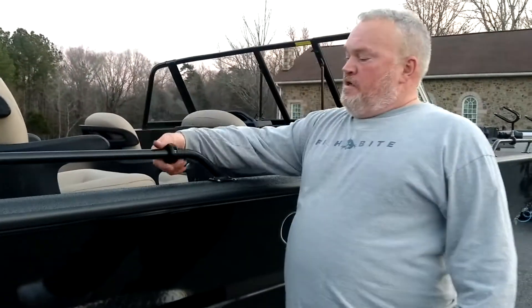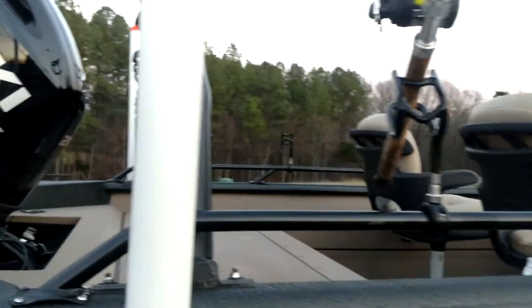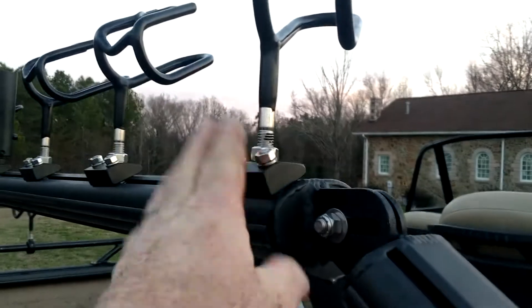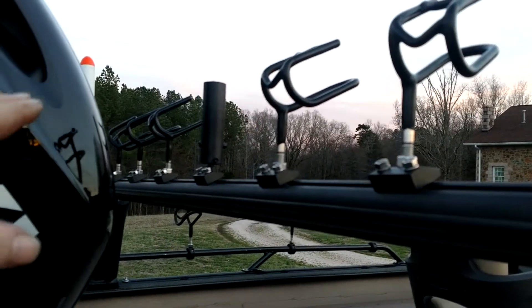We got an extra mount on each side for our cutting board holder. We got two rod holders on the back. This thing's got the cat rack on it and we cut an access hole in the track system on it. We put some blocks on there at the right angles. In the middle, we got his cutting board — he's going to put his cutting board on this boat.